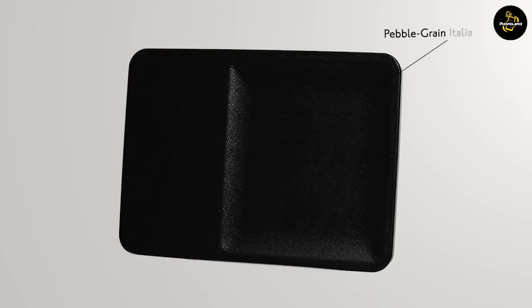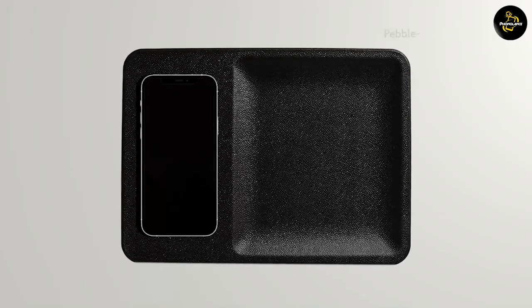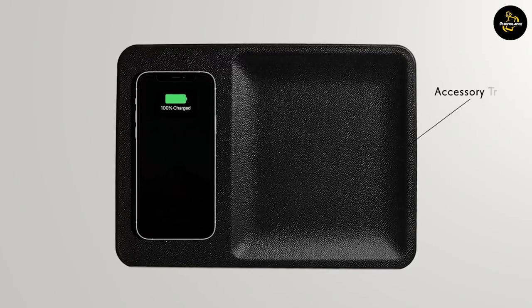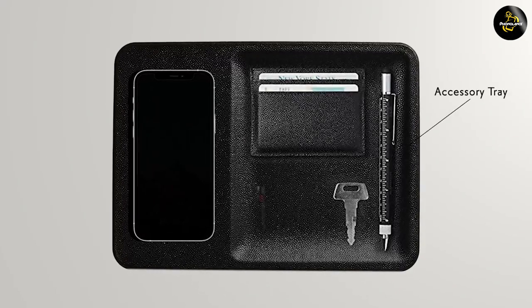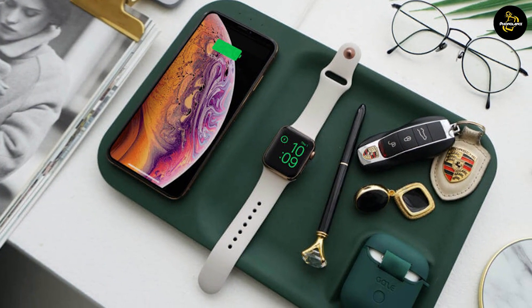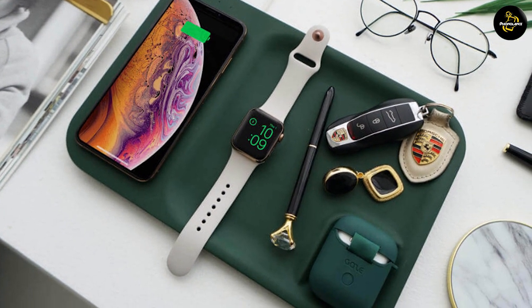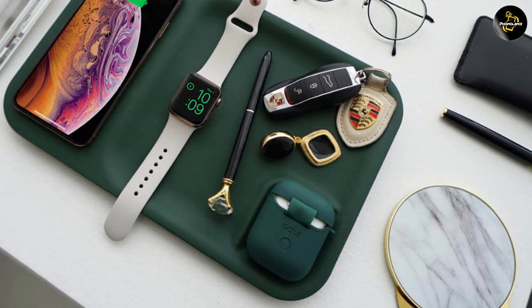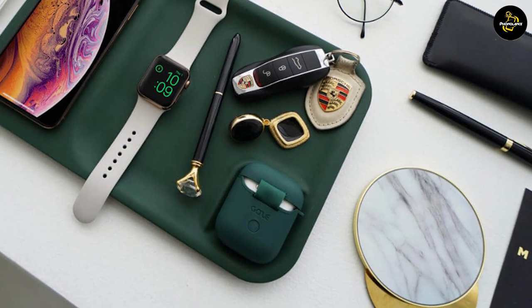Without the need for multiple charging cables or adapters. The Catch 3 Essentials supports Qi-compatible devices, which means it works with a wide range of smartphones and accessories that support wireless charging. Moreover, it provides fast charging support for compatible devices, allowing you to charge your devices at optimized speeds. Please note that the actual charging speeds may vary depending on your device's capabilities.